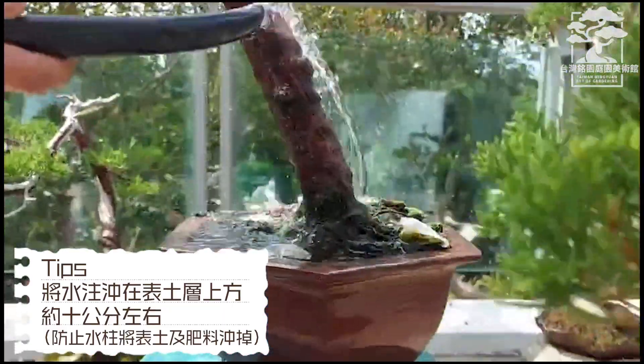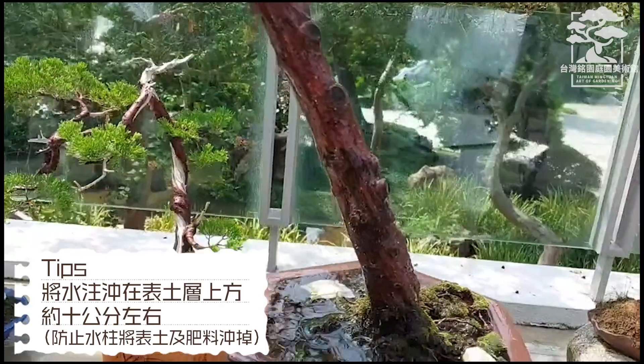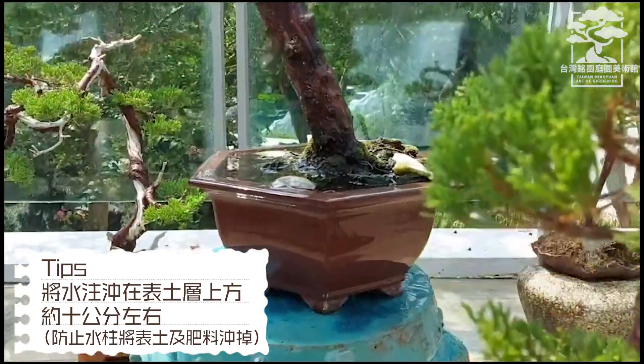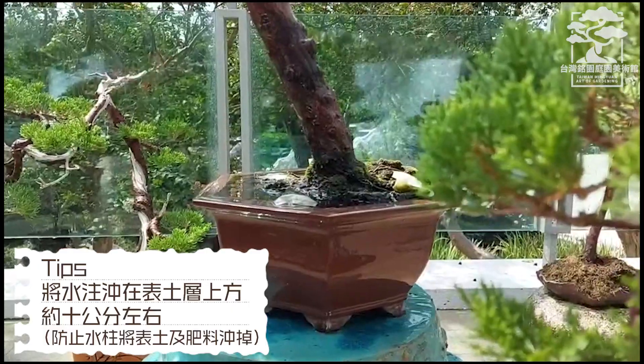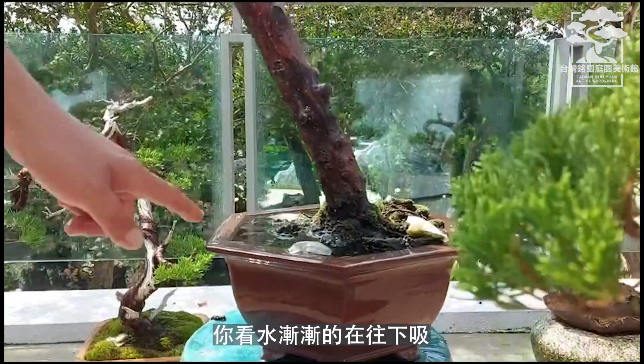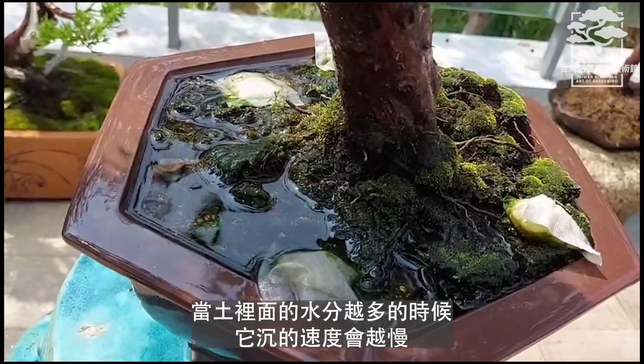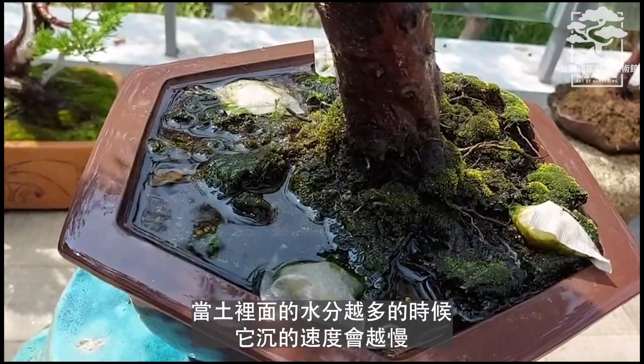It should penetrate at least 10 centimeters into the soil. It will not just sink on the surface — the soil will be filled across the entire surface, and the water will flow down through the soil.